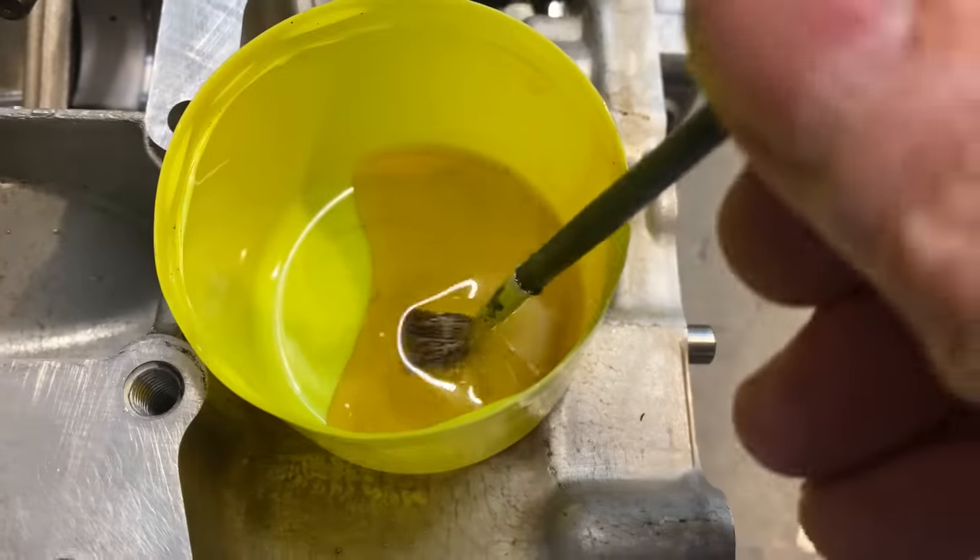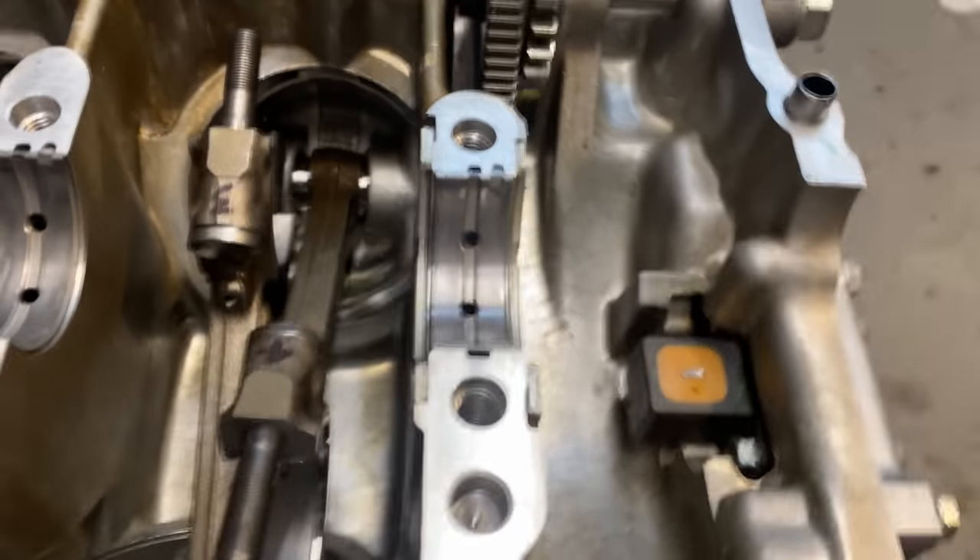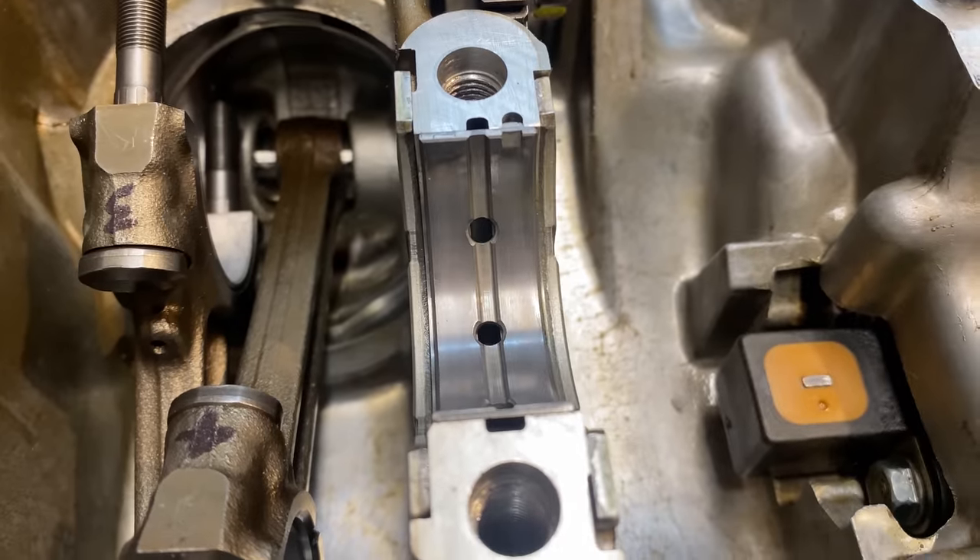With the three new big end bearings in place, I apply some engine assembly oil.